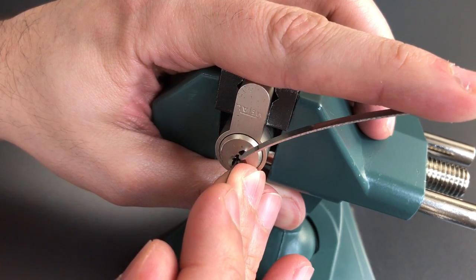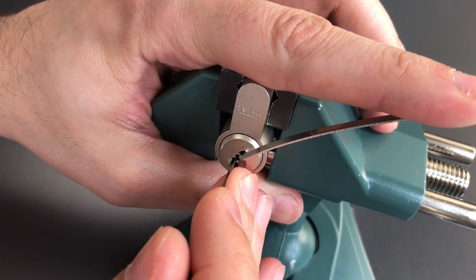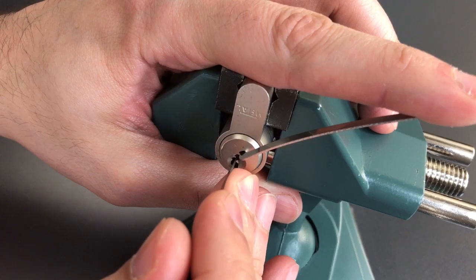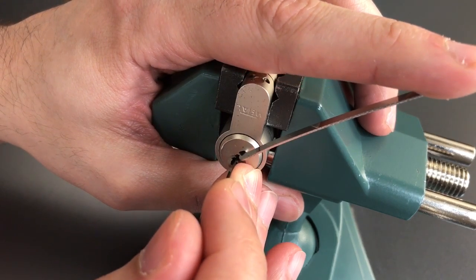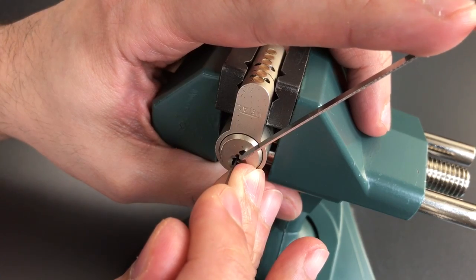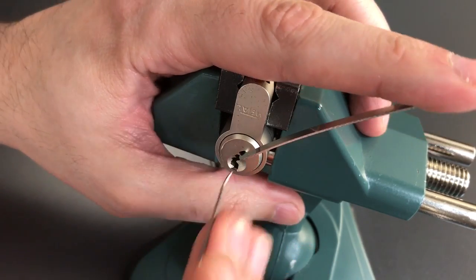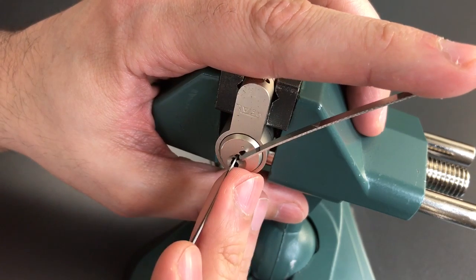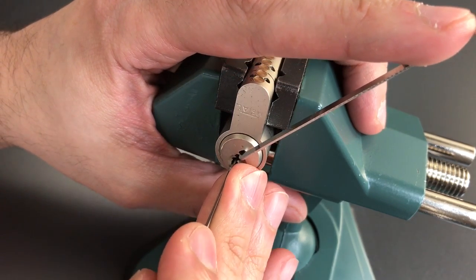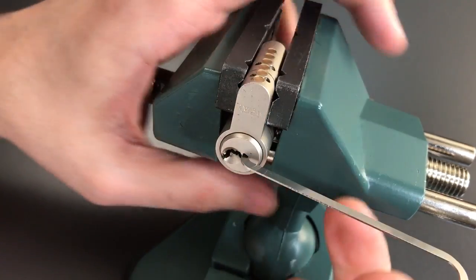4 feels like it is binding. Got a bit of a false set. Little bit of movement on 5 maybe. 6 — I am getting some feedback on, little counter rotation. And I might have over set 6. I let off tension — he felt like that dropped into place. Nothing on 1. 2 is giving me some counter rotation. And that opened him up.